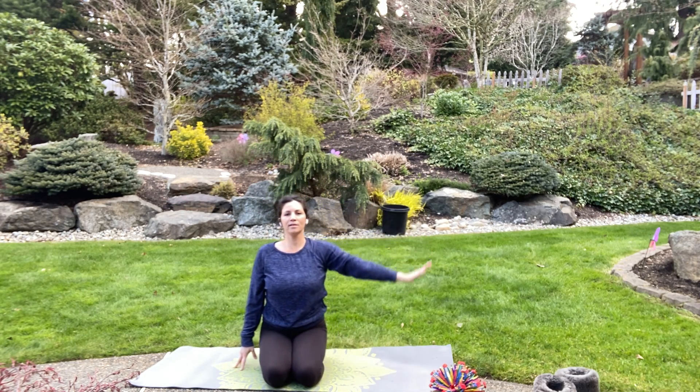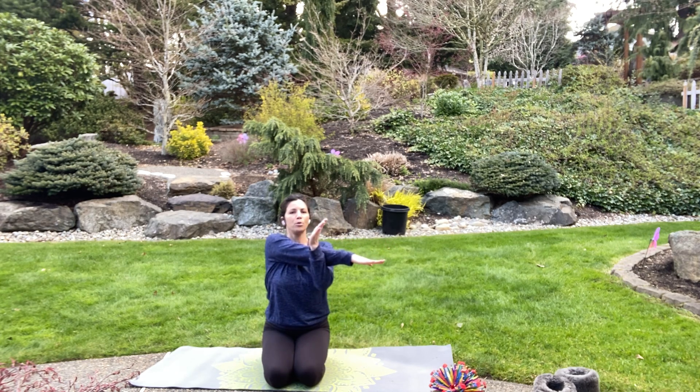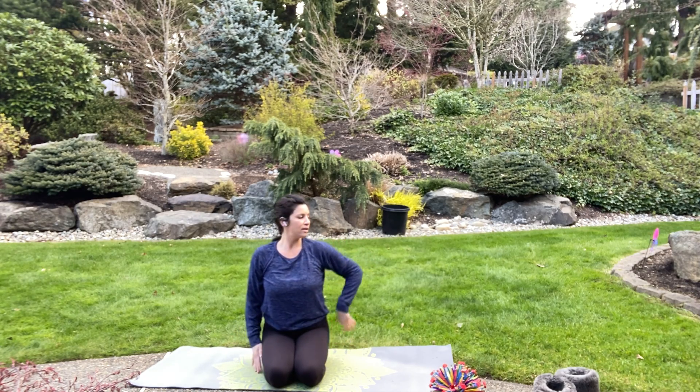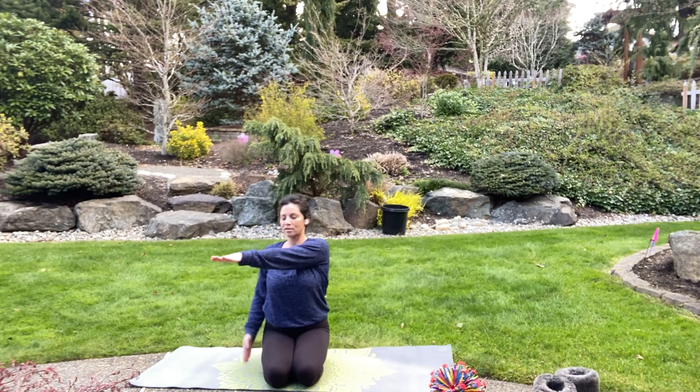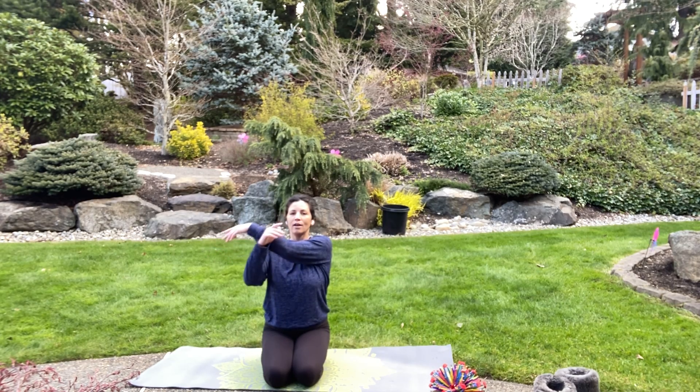Great job — come back to center. Take your right arm out, bring it across your chest, other arm under — pull it in for just a little stretch. Look forward and take two breaths in and out. Relax your shoulder. Good job! Let's switch — left arm out across your chest, under for a little stretch. Two breaths in and out, one more breath, and arms down.